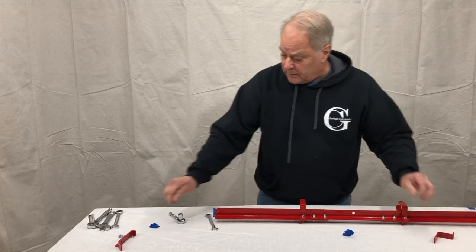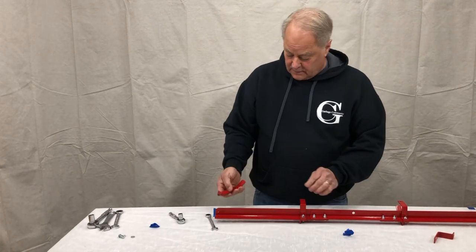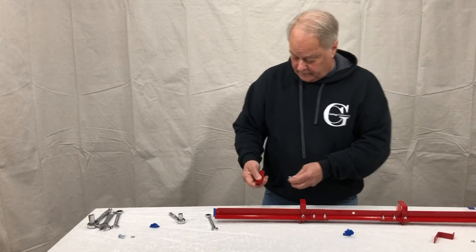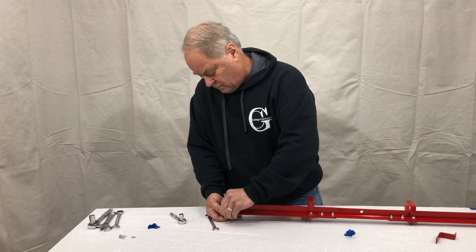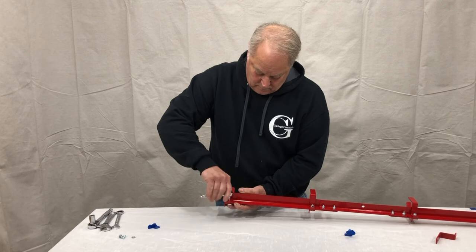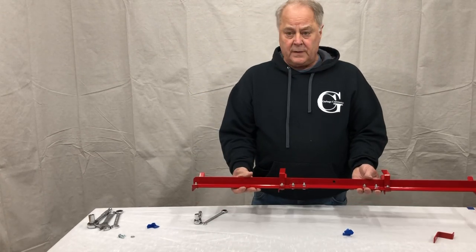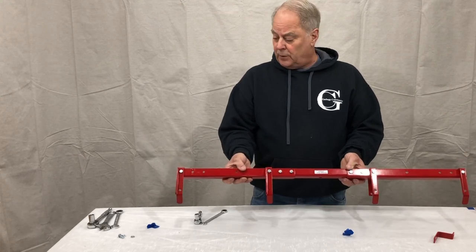Some people have asked about the hooks — there is no left or right. All four hooks are going to be identical. Go back and just make sure all the nuts and bolts are tight, and that's the assembly of the double arm.